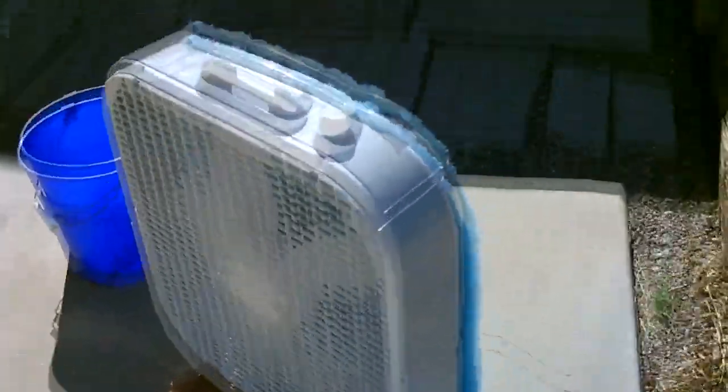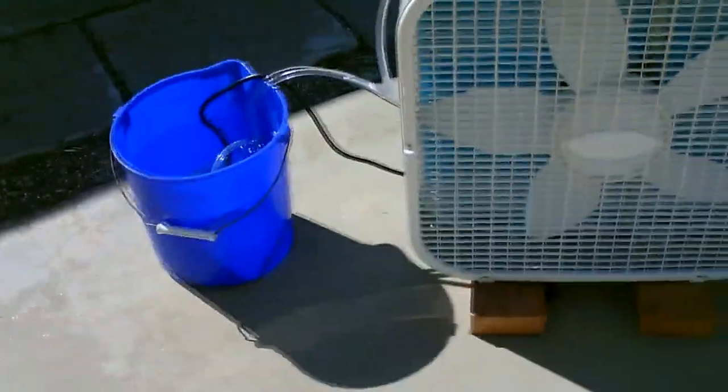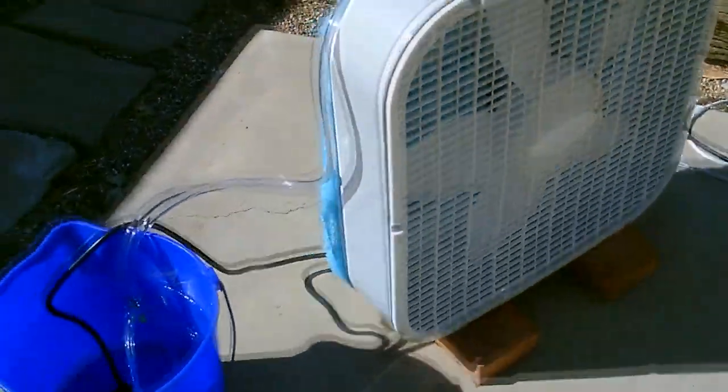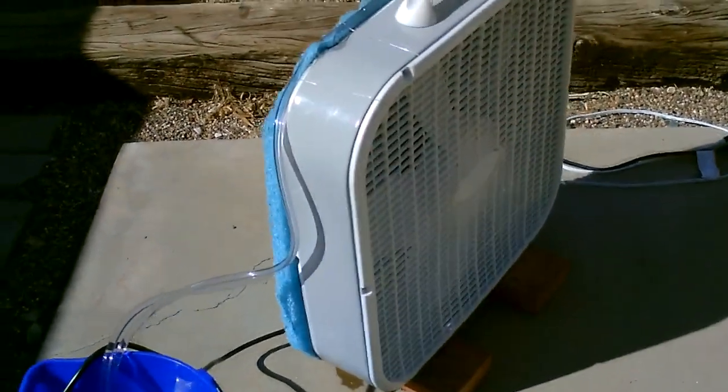If you put it in your window, just make sure the back end hangs outside your windowsill. If you put it in the doorway of your home, just make sure the back end is hanging over the front porch or sidewalk in front of your house. So you've got to be careful using this inside, or pop it up and catch the water with a drip tray underneath it.